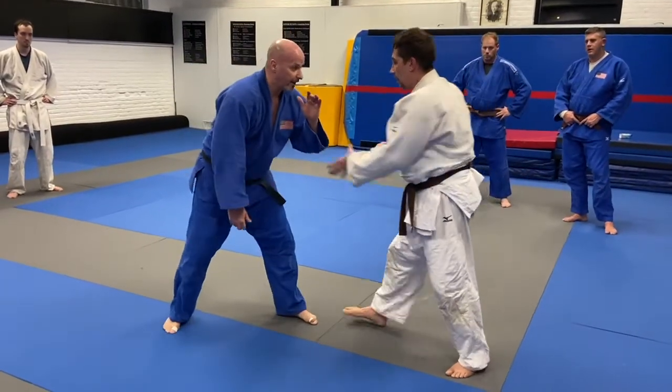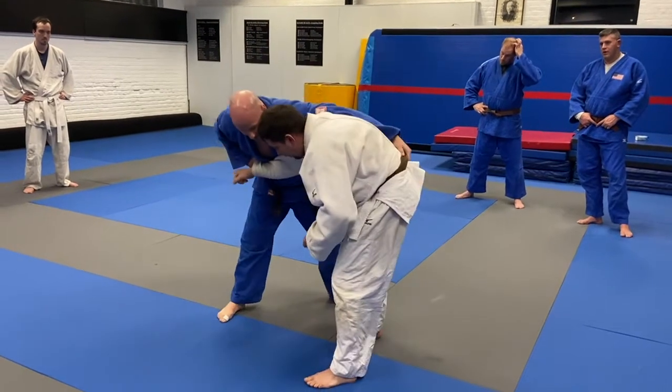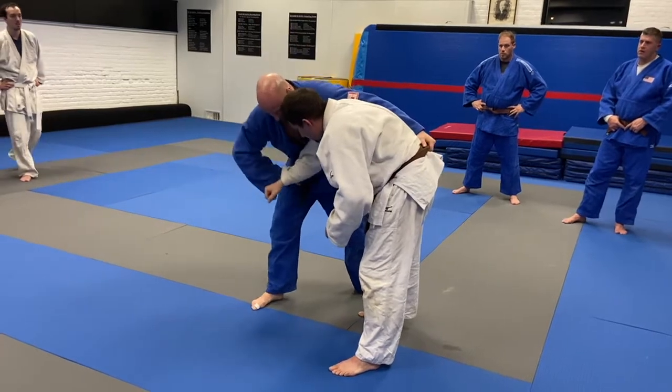The setup is you're leading here, he goes to grab, you pull here, grab the belt. So now you want to be in kind of like — for wrestlers it's kind of like a Russian. This is like a little Russian tie.